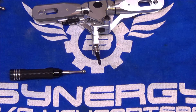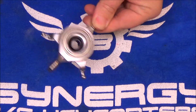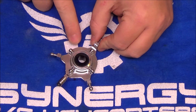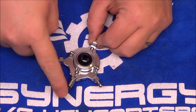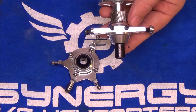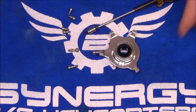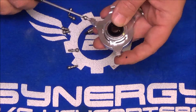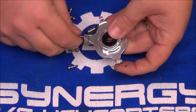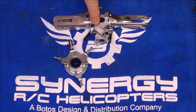Two more things to do: pull the swash apart, pull all the swash balls off and loctite them back on, and loctite the bolt with the anti-rotation pin. Also test-fit the RPM sensor on the clutch stack. Pulling all the swash balls off ensures loctite gets applied to every one — there's no way to forget any when you've removed them all.